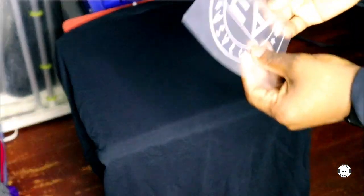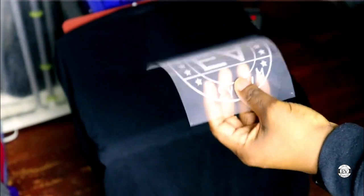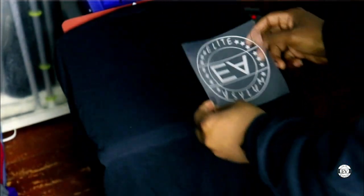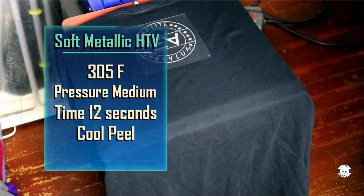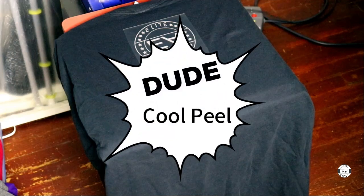This is the design — it's my Elite Asylum logo. I have to tell you, this peels so easily. The settings are 305 degrees for 12 seconds and it's a cold peel. Let's roll.